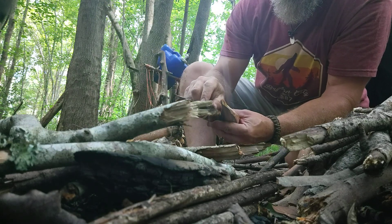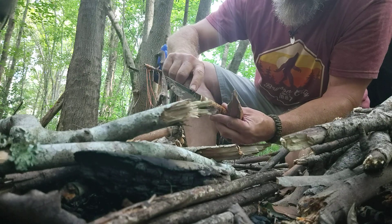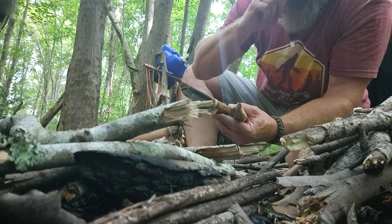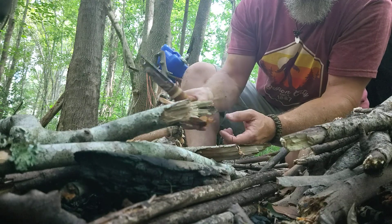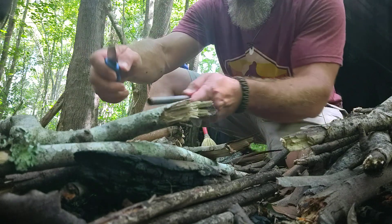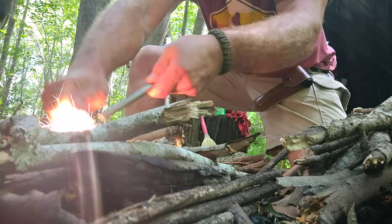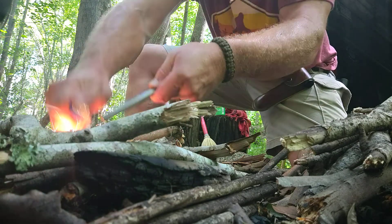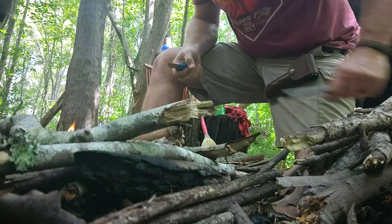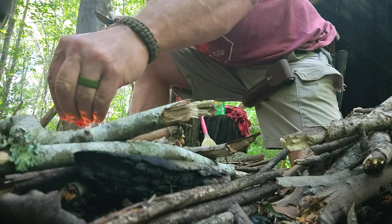I guess maybe I could take a file and work it down, make it a little more sharp on this back spine. So I'm going to have to regroup here. I always have my little backup on me. Voila — we have flame, but we do not have a fire.